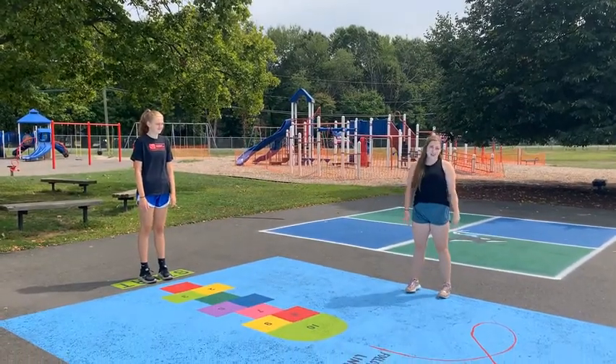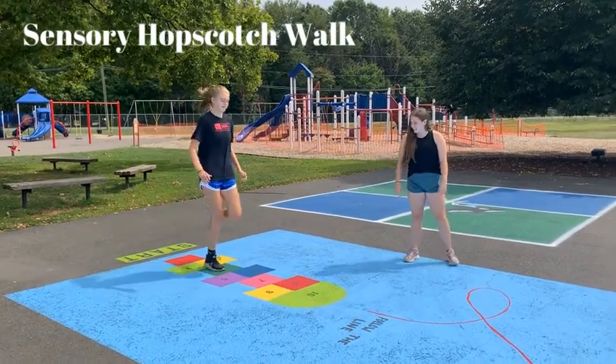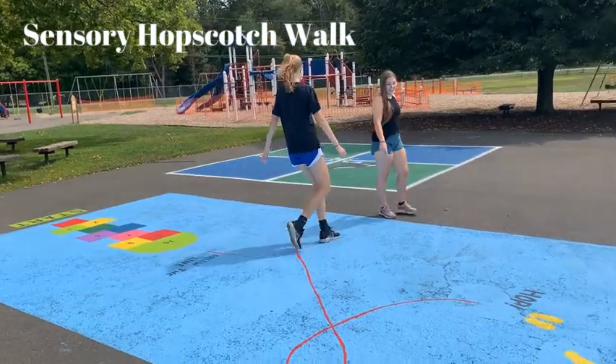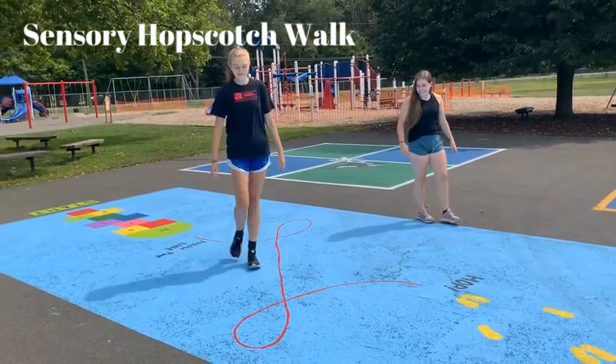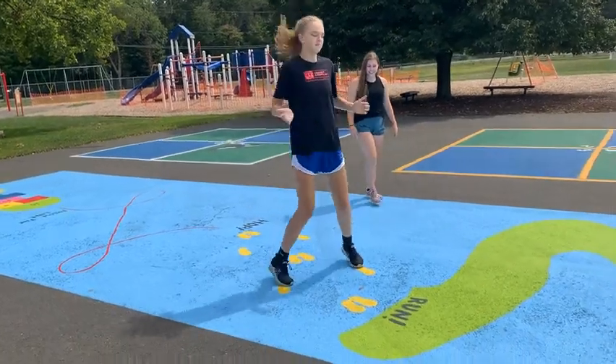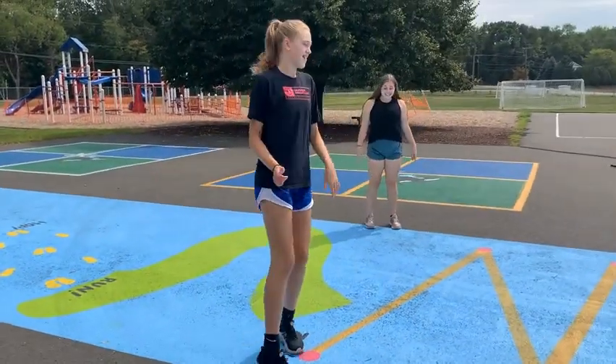First up we have our sensory hopscotch walk. We start off with a plastic hopscotch, next we have the red follow the line. Now we have hops, now we have run, zigzag.